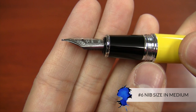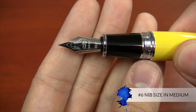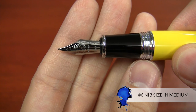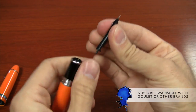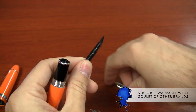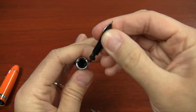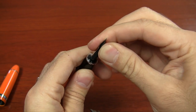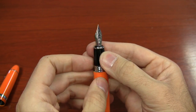It uses a large number six size nib. We have it available at gouletpens.com in medium — that's the only size we carry. The neat thing is that because it's a fairly universal number six size, you can fit a Goulet nib or some other brands' nibs in that size to get more nib variety. Because the pen is so affordable, you can get an extra nib and it's not going to break the bank.